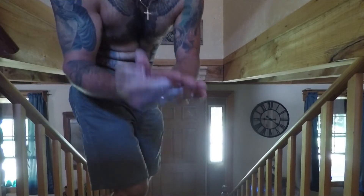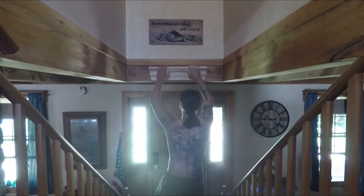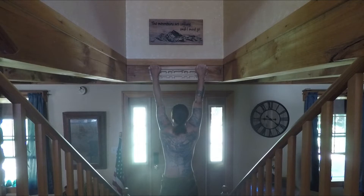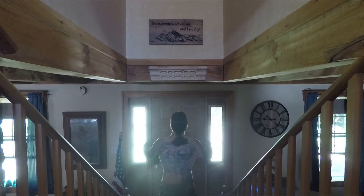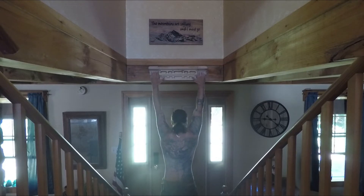Today we're just going to go over what I do when I hangboard train. First I like to warm up on the jugs — I'm just running through these to keep the video short, but I'll do these for a few minutes, take a break, and then move on. I also like to get onto the crimps and do some open hand hangs.